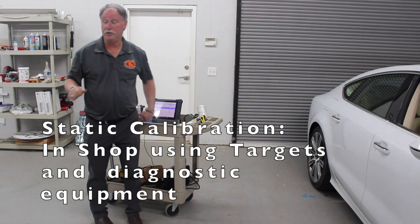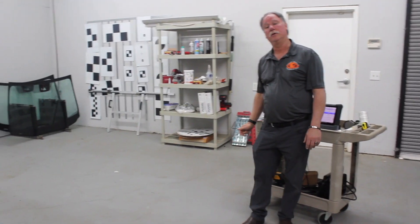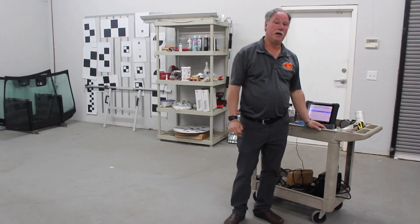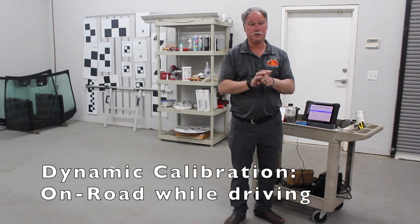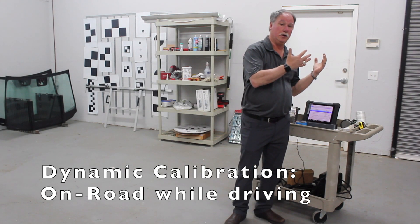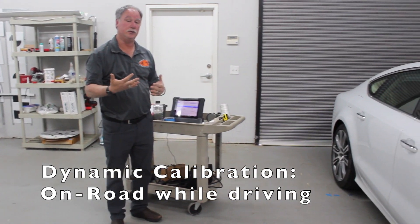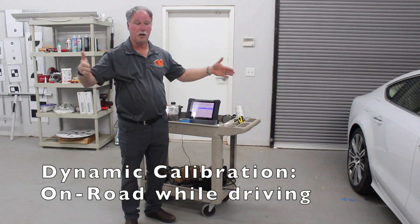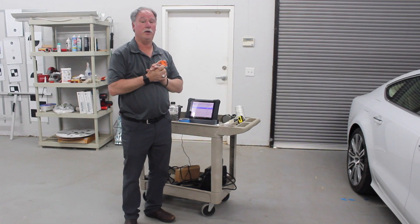A static calibration actually uses targets, where a dynamic calibration is when you drive the car — you look into the system, the calibration equipment talks to it and tells it to learn the situation so that it can be calibrated on the road.